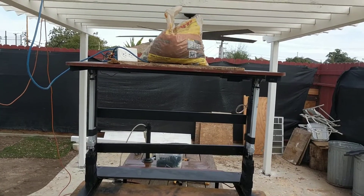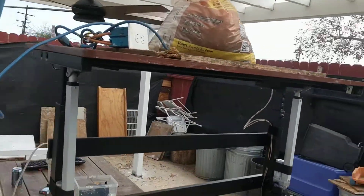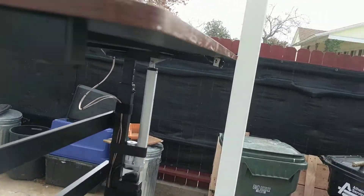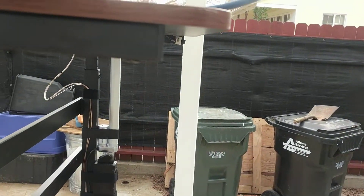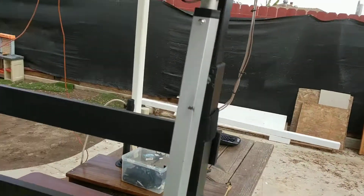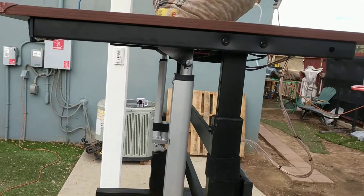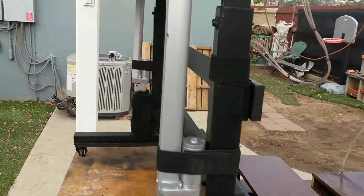Hey YouTube, this is a quick demo of a motorized standing/sitting desk I put together. The frame on this tabletop is from Amazon — I think it was about a buck fifty.